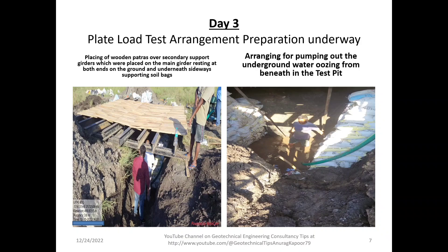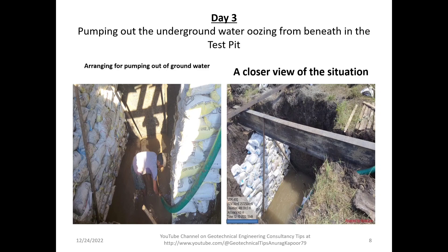On the right side of the image you can see the arrangement for pumping out the underground water oozing from beneath in the test pit. A person is standing in the shadow area fixing the pipe for removing water from the test pit. Arrangements are being made for pumping out groundwater with one person standing in the water in the pit.